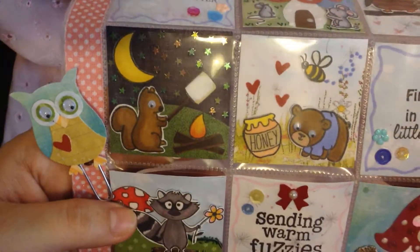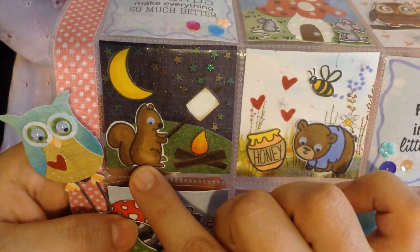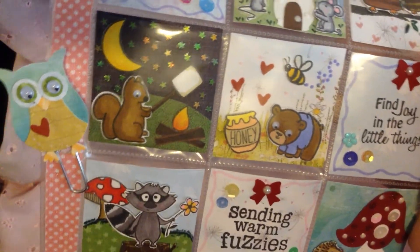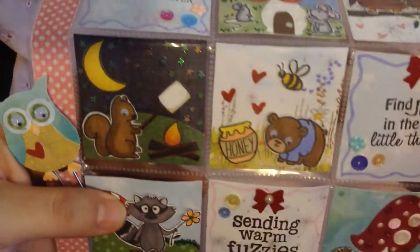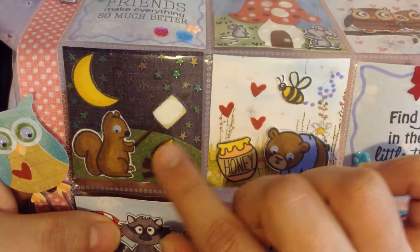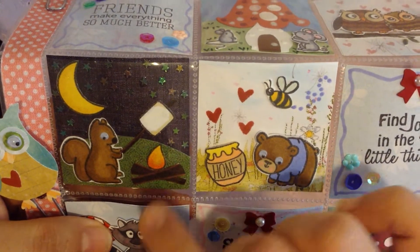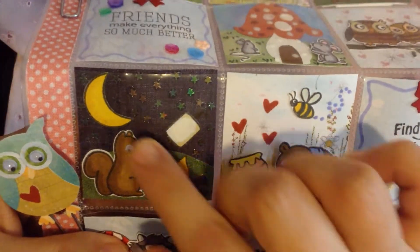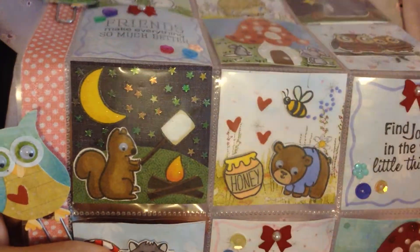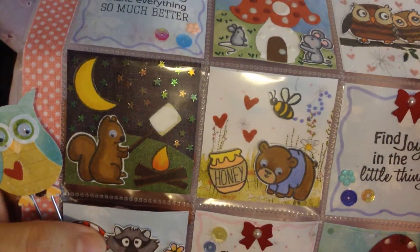Then for this one here, it's another little scene with this cute little squirrel. He also has a little googly eye. He's just like having a little camp day and roasting his little marshmallow. And then I put the moon and I put all these little stars. I wanted to make it feel like a very starry night. So it looks really cute there.